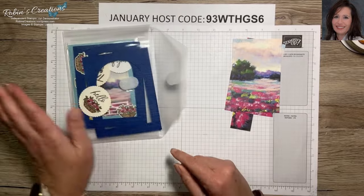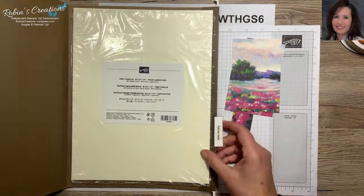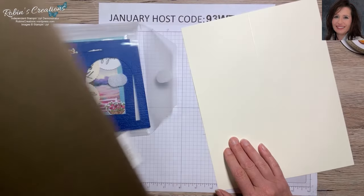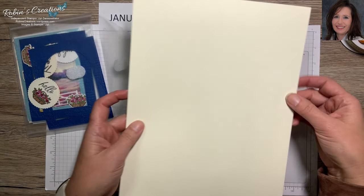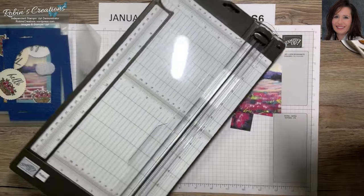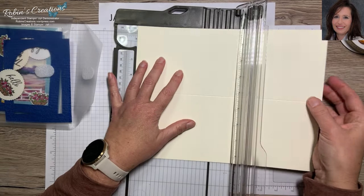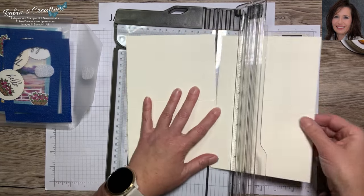We're able to get two very pretty cards from the same sheet. Let me grab my thick Very Vanilla card stock — this is how I store all my card stock, and I've already pre-scored all of these. This shows you how I make my card bases — I've already scored down the middle at four and a quarter. Let me get my trimmer and trim this right in half at five and a half — cut the whole thing — so now I have two card bases.